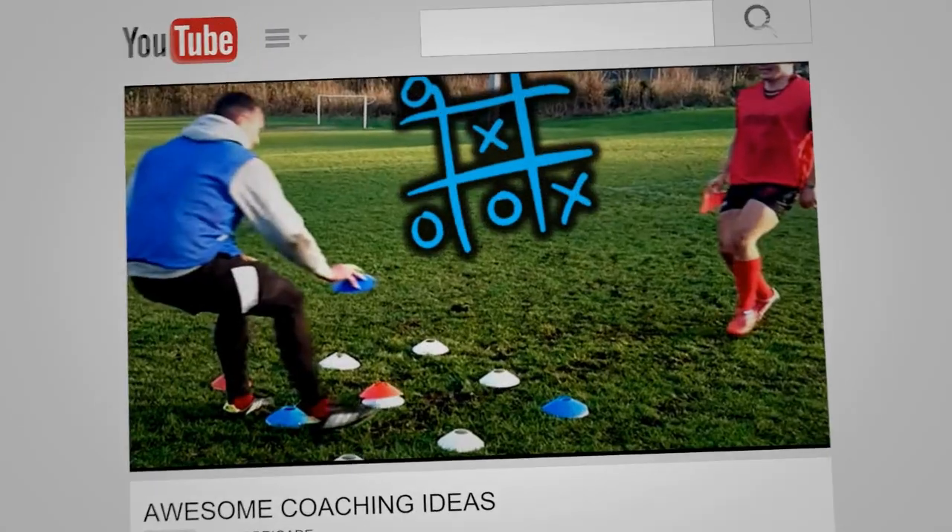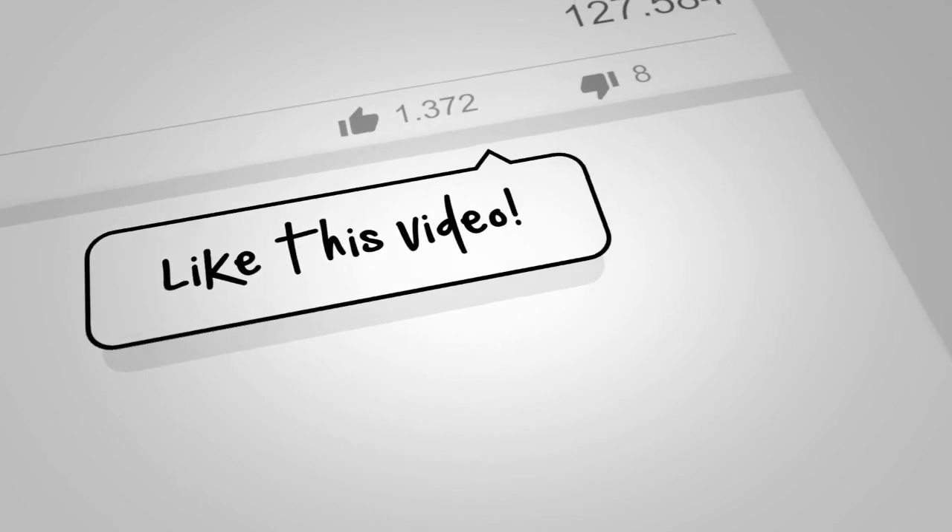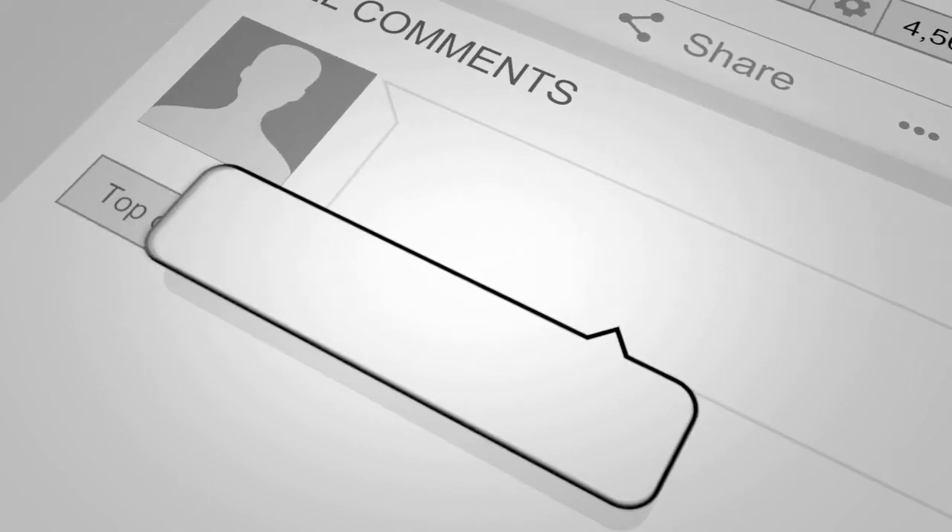If your boots are leather, treat them with some dubbing to increase their life. This is Beast Brigade — comment, like, and make sure you subscribe so you don't miss future videos.